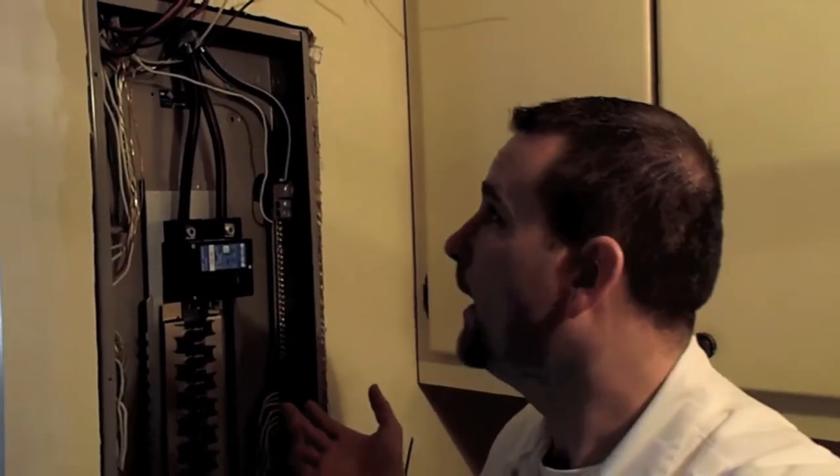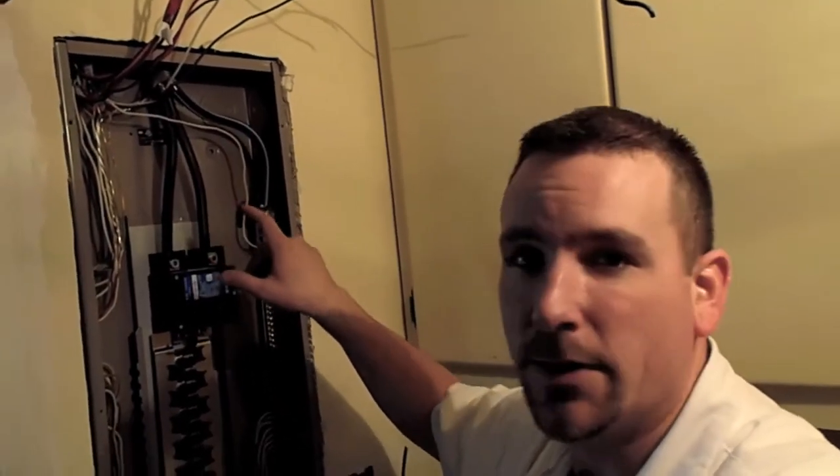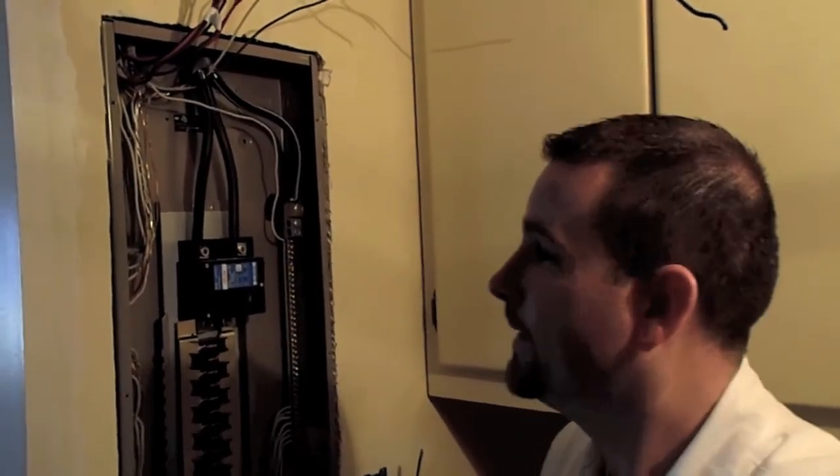We've got our new panel in — a nice big 42-space panel. We've got the new service entrance wires coming in; grounds and neutrals are separated, which makes things a lot safer down the road. That's what it looks like — now we'll start putting some breakers in there and get power restored here in just a little bit.